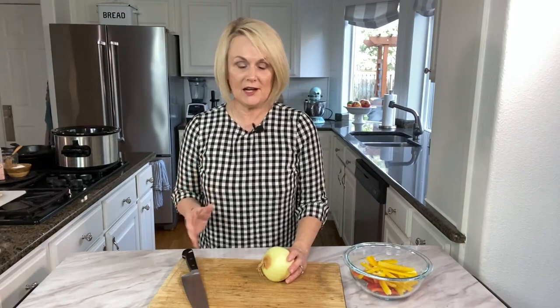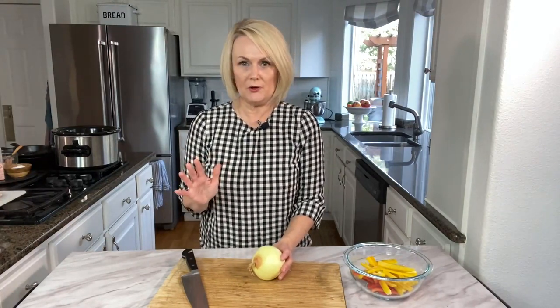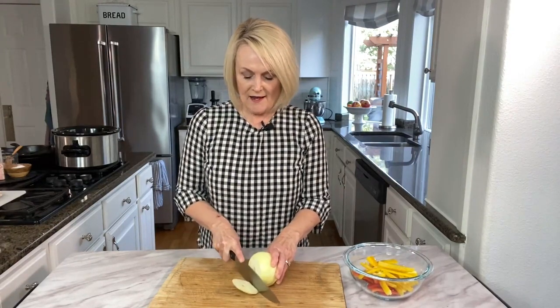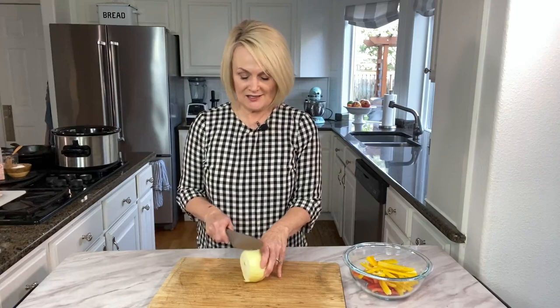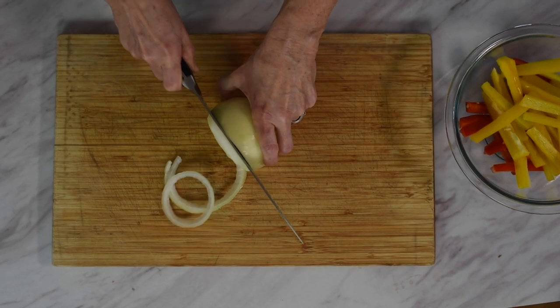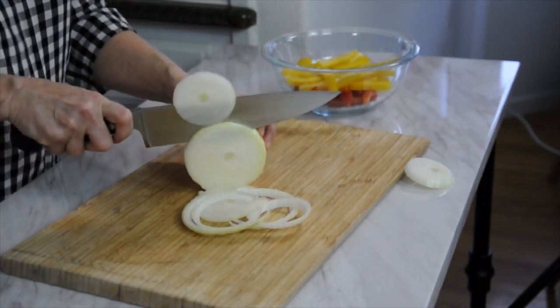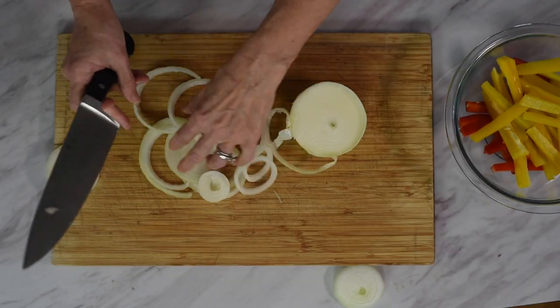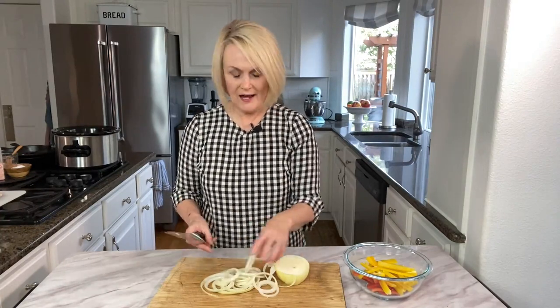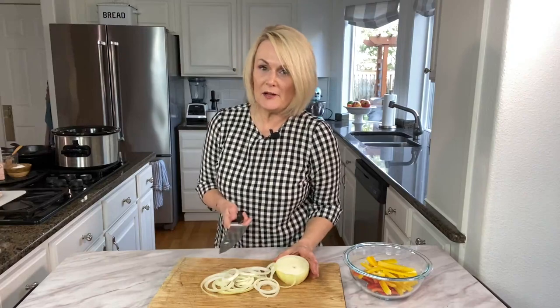Next we're going to prep our onion. I am using a yellow onion — you can use a white onion, a sweet onion, whatever your preference is. Take your knife and cut off the end of the onion, then cut it into some nice thin slices. Go ahead and break them apart. You can cut them in half again if you want. I like to use about half an onion, but if you're a real onion lover, use the whole onion.